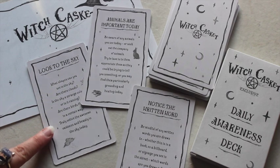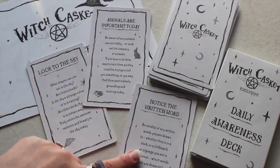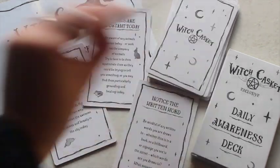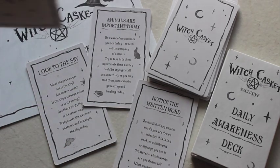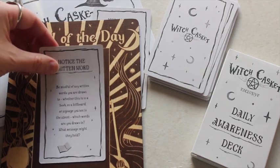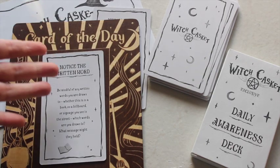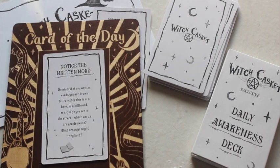This deck is really about making you present — you've got cards like 'look into the sky,' noticing animals you tune into, noticing the written word. One says 'someone may need your help — be aware of others today, perhaps someone needs you to reach out and offer support.' Really nice cards to make you more present each day. You can place one on that card-of-the-day board — how cute is that? It works really well, and you can also use it for oracle or tarot cards.